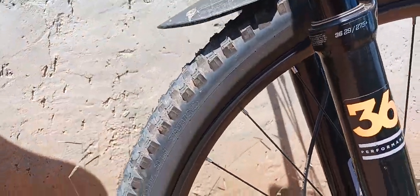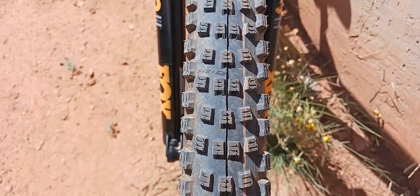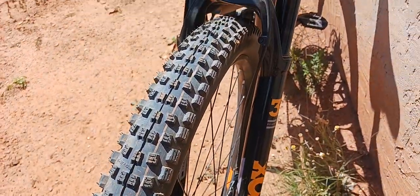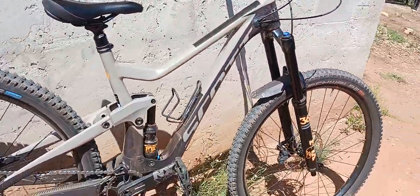It totally changed the entire dynamic of the bike. It's a lot less aggressive — the tread pattern is a lot smaller. It's almost like a beefy Maxxis Recon, which is like my favorite tire of all time. So the Scott Ransom — it's shreddy.